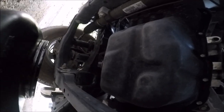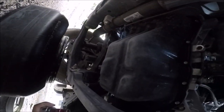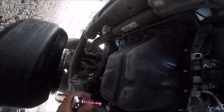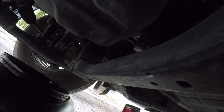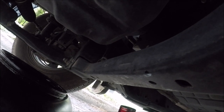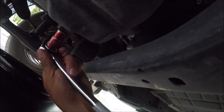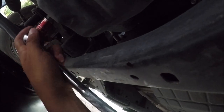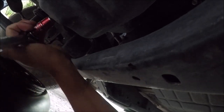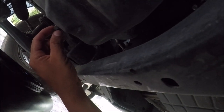As you can see, I have my drain pan right here underneath where the drain bolt is. Now we're under the truck — this is where the oil drain plug is. It's a size 14, like we said. You want to go lefty loosey to loosen it, so we're just going to break it loose now.